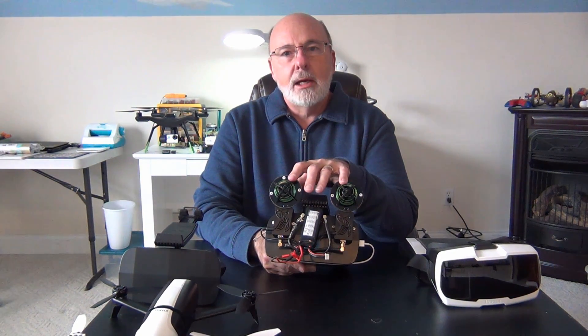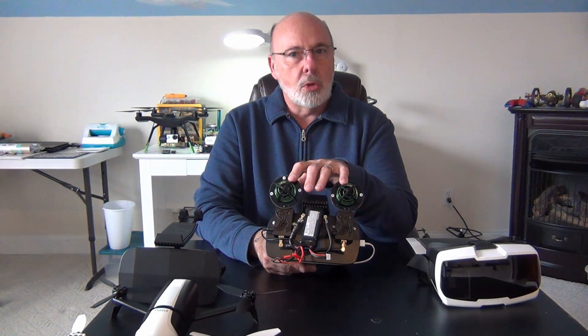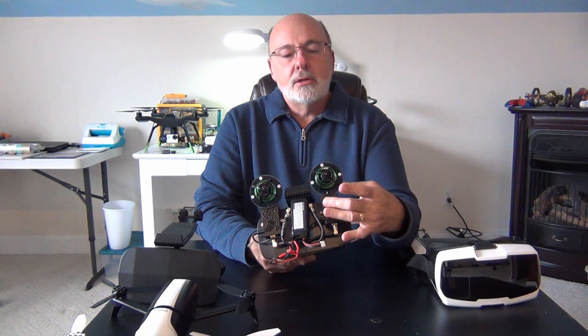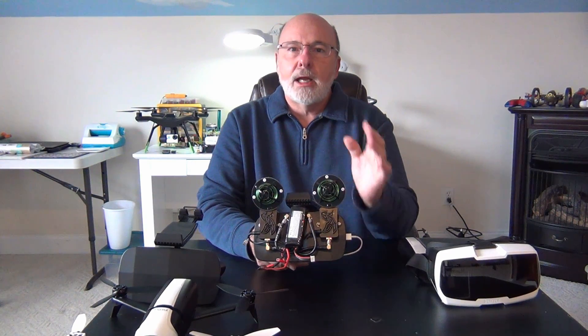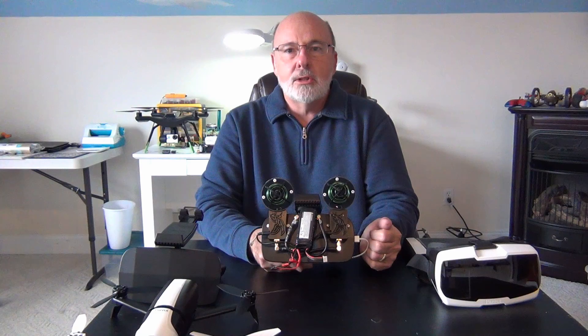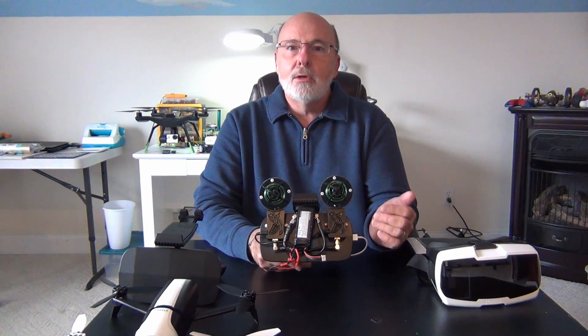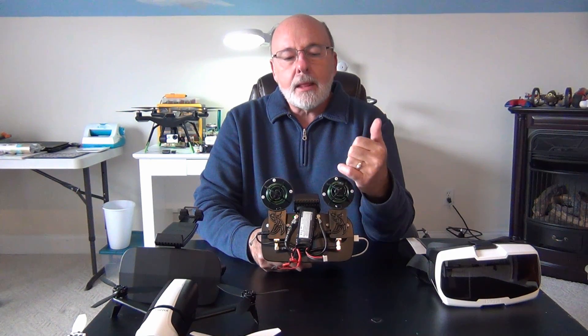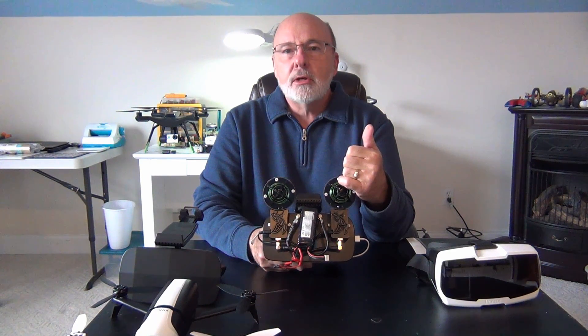These antennas were off my 3DR Solo. I decided to cut them off and mount them onto these amplifiers because I have another antenna system for my Solo and didn't want to lose everything. I use that and it works just fine.